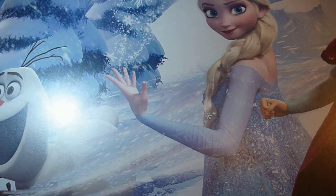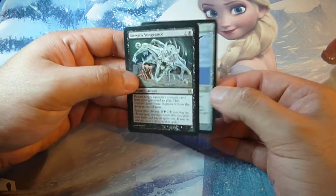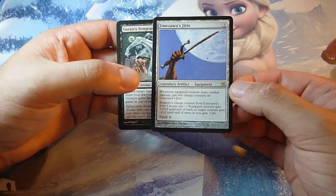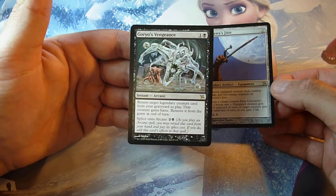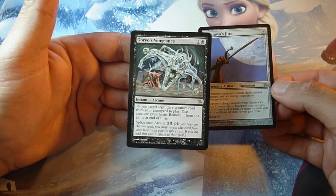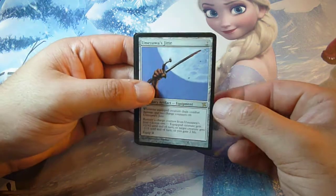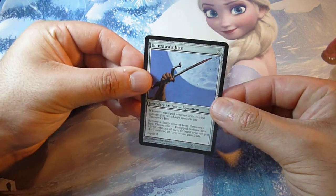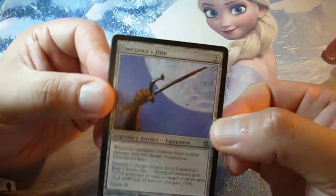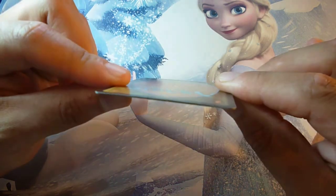Another way to test if a card is real or fake is to compare it with a card from the same set. Let's say I bought a card and I want to check if it's real or fake. I get a card from the same set — in this case a card I know is real because I found it in a booster box — and I just compare them. If the cards fit exactly under each other with no difference, that is probably real.